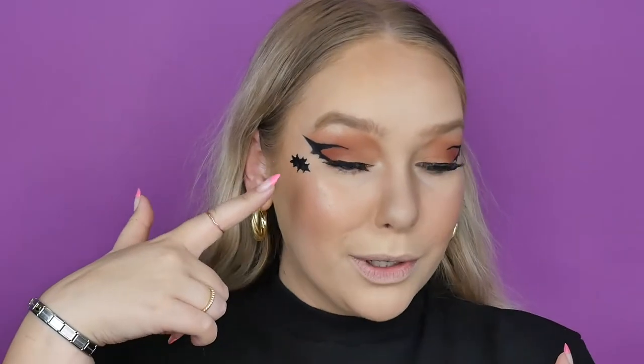I didn't record drawing this tiny little bat creature on my face, but I'll insert a photo of what I followed with my eyeliner — I basically just copied it. As you can see on my hand, I just copied it down to draw a bat.